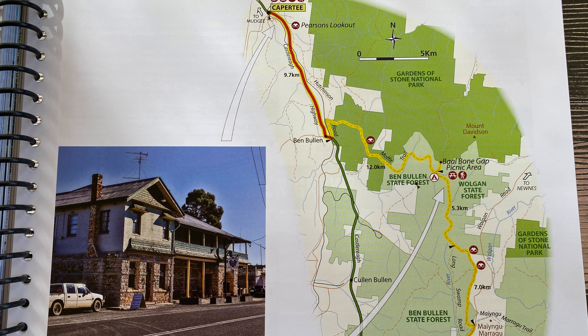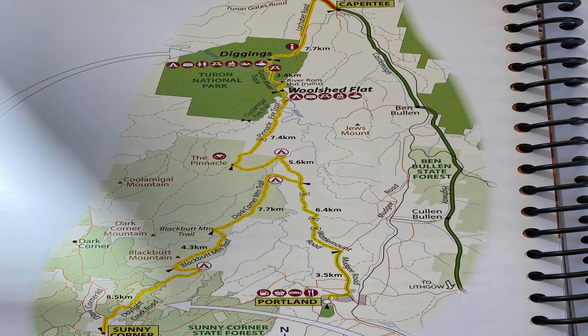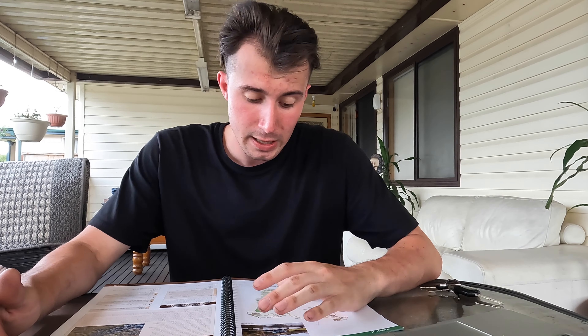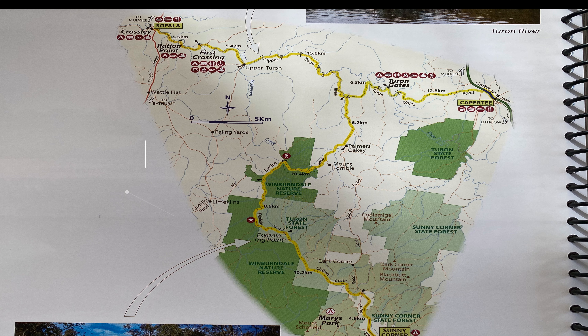On the third day we'll be going into an area we've never been before — trek number 25 in the book: the Gardens of Stone National Park. It links directly up to the end of the Blackfellows Hand Trail where we're staying. We'll be heading up through the Wylde Bone Gap area throughout the Walgon State Forest and the Ben Bullen State Forest, through the Gardens of Stone National Park, and coming out at Ben Bullen near the railway crossing on the Castlereagh Highway.